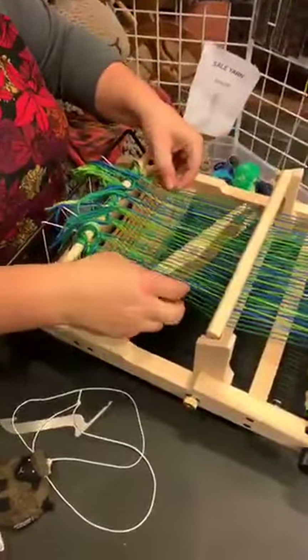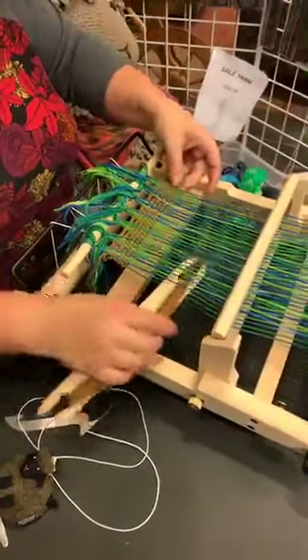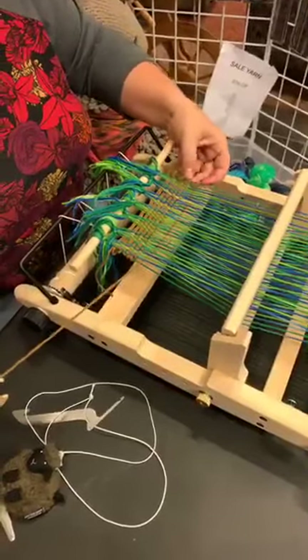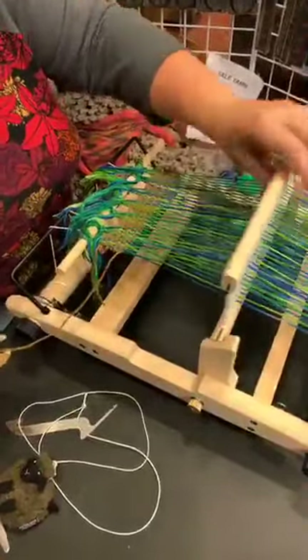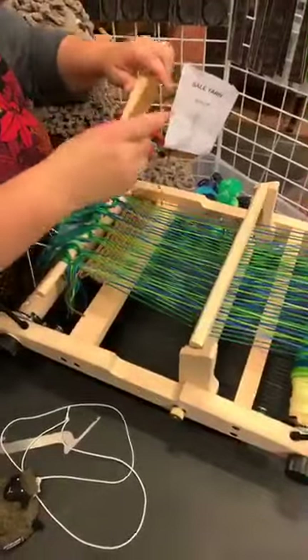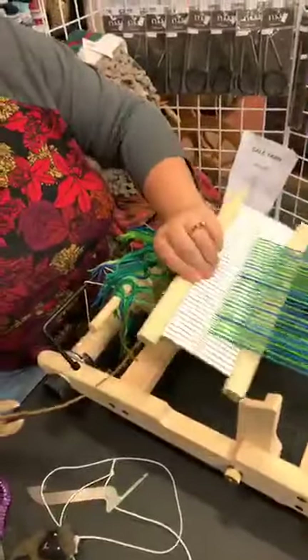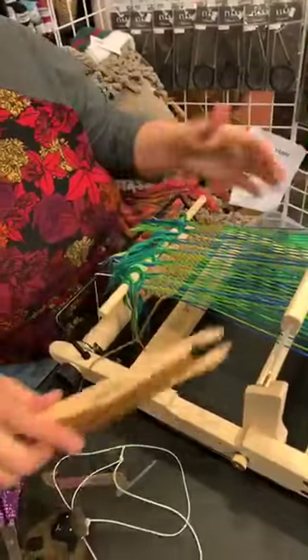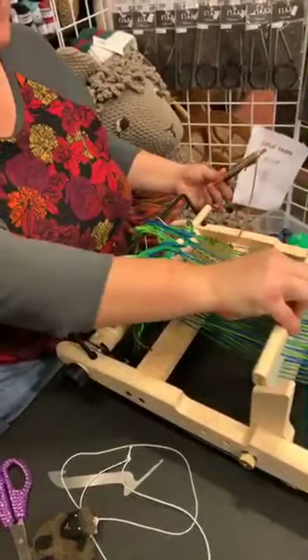As soon as we get this set up, Dalton, this loom is going to be handed over to you. He just wove a bag on the Cricket and now he's going to weave a scarf on this guy. He'll tell us what he thinks because Dalton is a very honest nine-year-old. I had a little string over here flapping in the wind, so I had to deviate from my doubling-up system. You're supposed to go several inches.